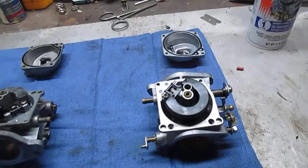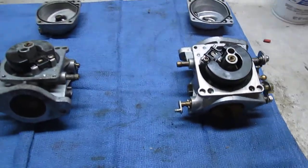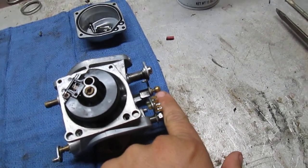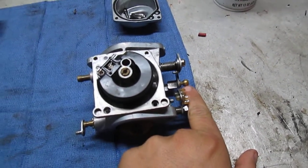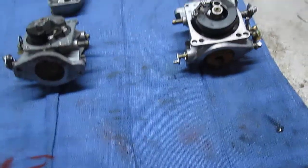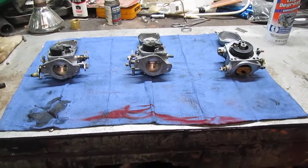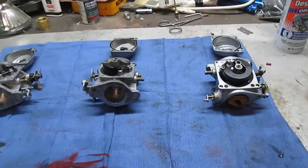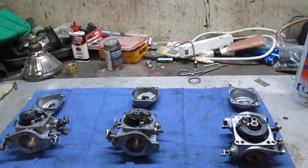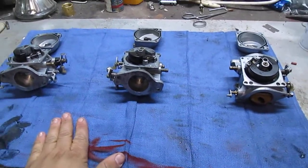The next step, once we get those o-rings and bushings, will be to make a new fuel line manifold — which I'm not gonna bore you guys with. I'm also going to order the link that goes in between all three of the carburetors, as we found out that was junk as well. Hopefully within the next couple of weeks we'll have these carbs all back together and put them on to see if she'll run.